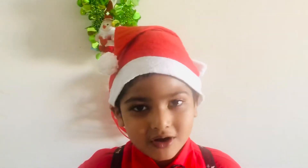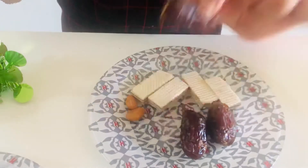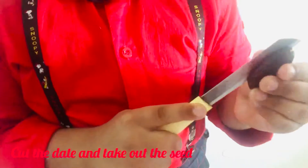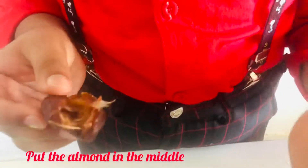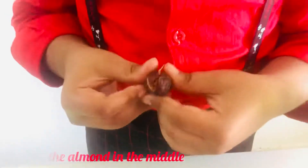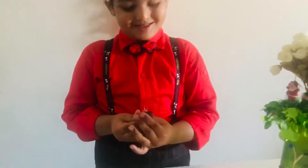For the date chocolate, we have to take this one and then cut it from the middle, then open it and take out the seed. Put almond in it and close it back. Done!